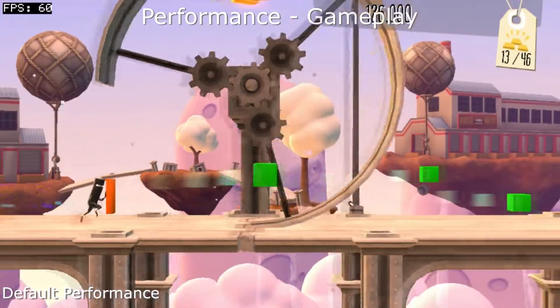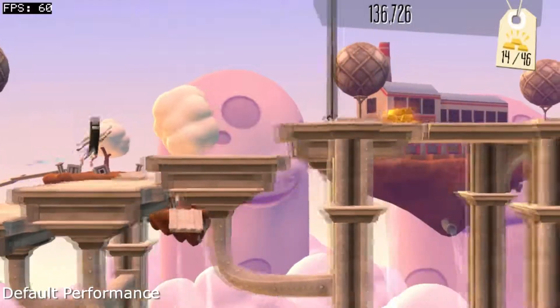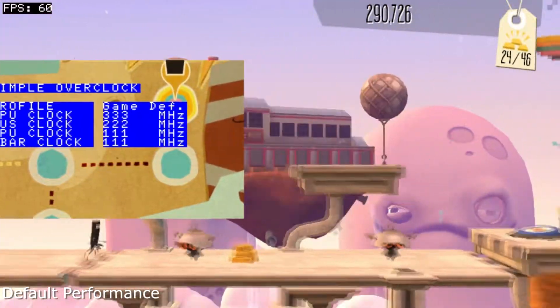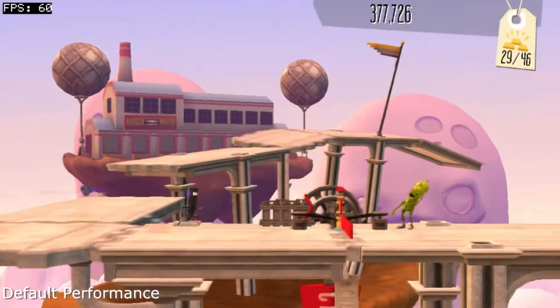Hey everyone, I'm going to be taking a quick look at BitTrip Presents Runner 2 on the Vita. Now the game originally already ran at 60fps, so there's nothing O'clock Vita can do to improve on that regard. However, the game did this using a minimum GPU clock speed. Because of this, I checked to see how well it would run if we set O'clock Vita to minimum performance to save on battery life.